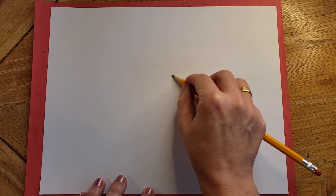Hi kids. Today I'm going to go over how to draw a snowman. I'm going to start my drawing in pencil and then go over the lines I want to keep in Sharpie.